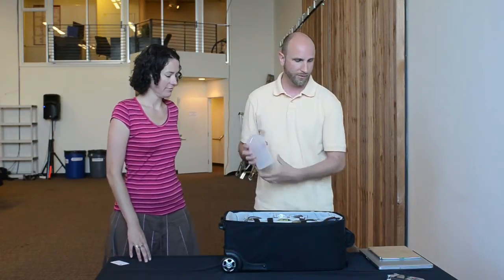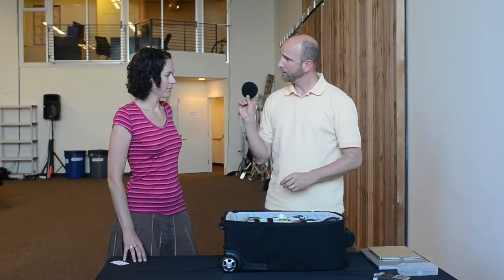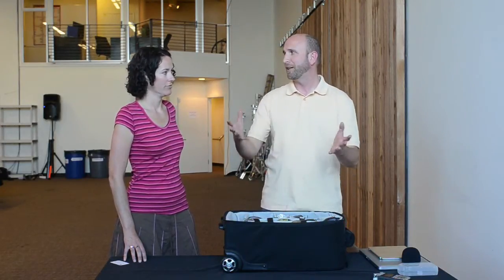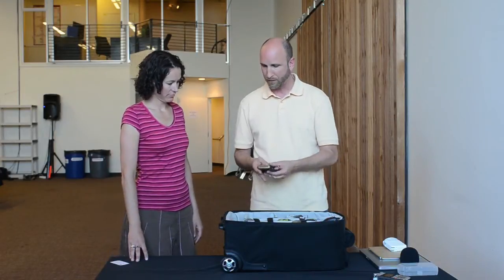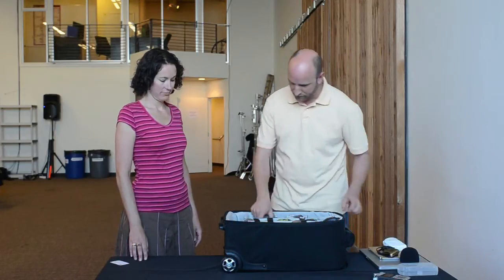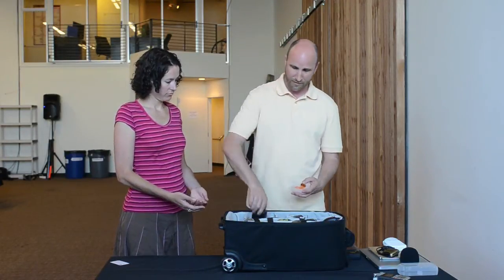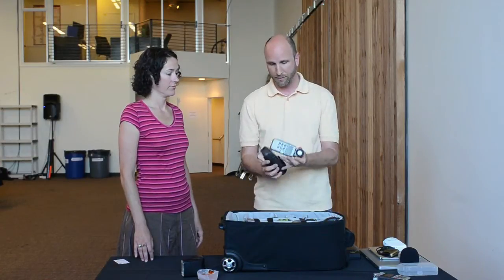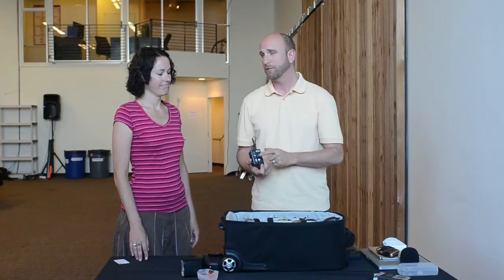Inside the bag we have a Zoom recorder, which is actually in use right there — we wanted to have good audio, and I use it for voiceovers. On top of that Zoom is a windscreen so my plosives don't get too hot — things like P sounds you don't want to blow out, even inside a studio. I also have my laptop charger, a high-speed Firewire 800 card reader for CF cards, a battery charger for the 5D Mark II, a gel holder diffuser for my speed light, a light meter — since I knew I'd be borrowing a strobe — and a pocket wizard to trigger strobes.